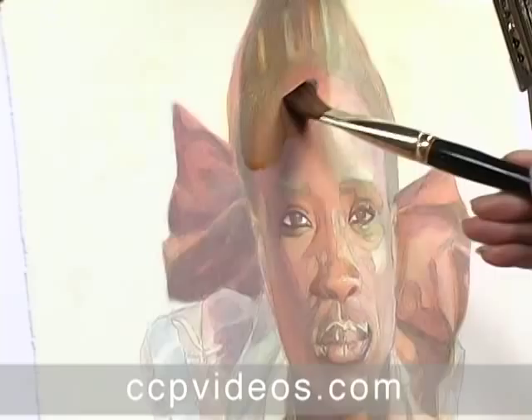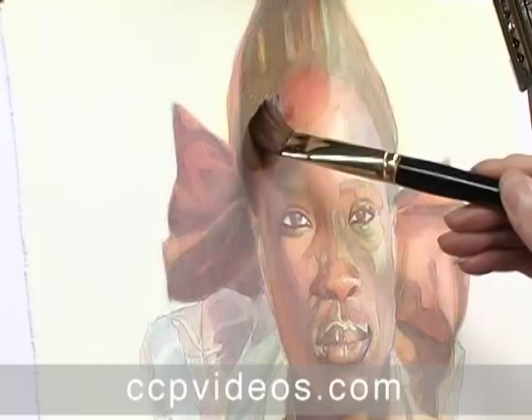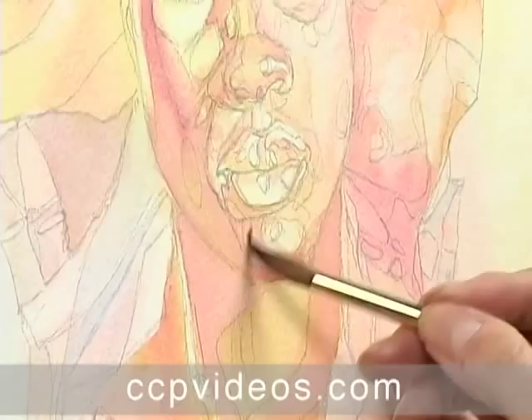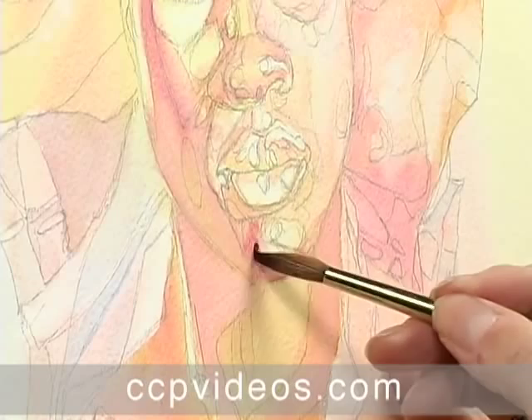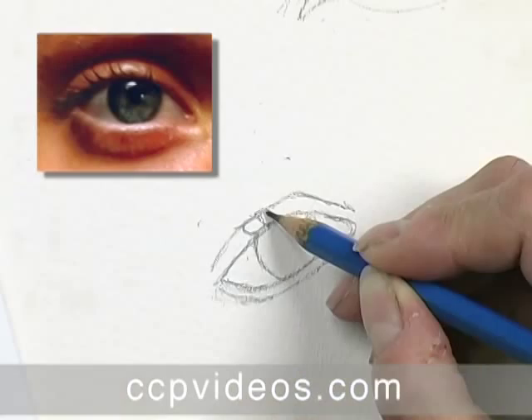Wet into wet watercolor can get out of hand in a hurry, but Jean Peterson's gradual glazing process keeps portraits under control. In this watercolor workshop, you'll build smooth facial contours with thin, deliberate layers of transparent paint. Jean's in-depth discussions of anatomy, lighting, and color provide all the tools you'll need to capture the nuances of the human face.